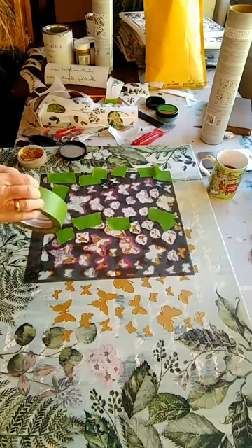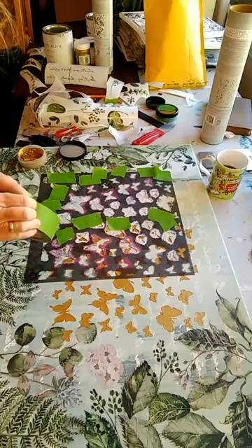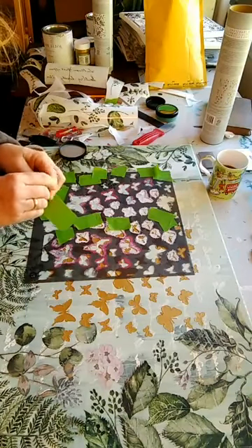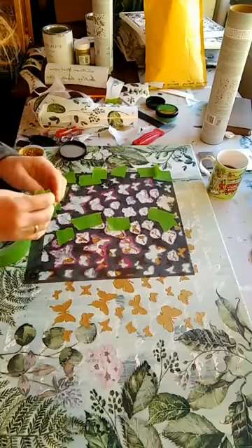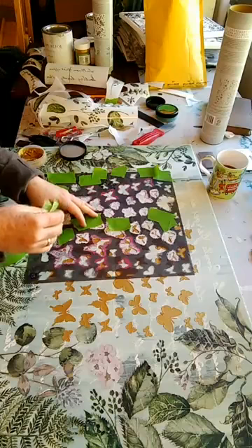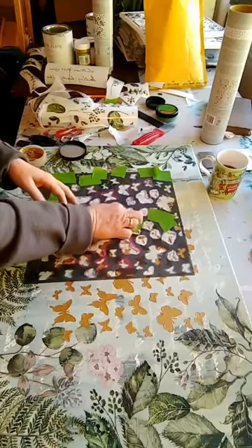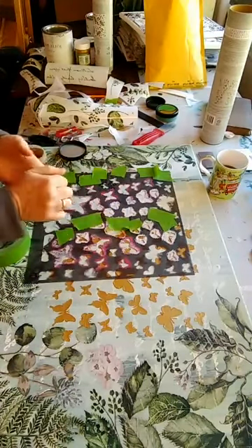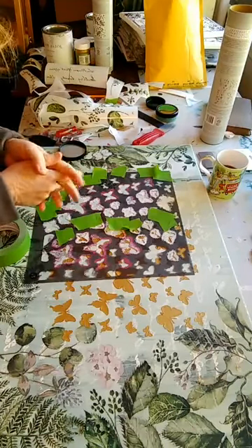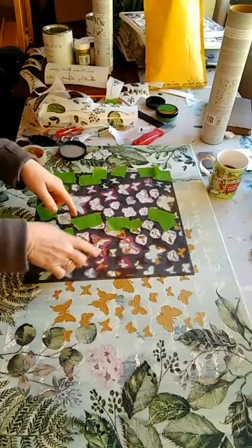Hello everybody, it's pretty early here but I'm trying to get started on this canvas I've been working on. I have to allow time to dry in between doing all my butterflies, so I decided yesterday I needed to add some gold butterflies. I'm so glad I came up with that idea because this is what the canvas needed — it needed gold. I just wasn't sure how to do it, and then I remembered I had this butterfly stencil.